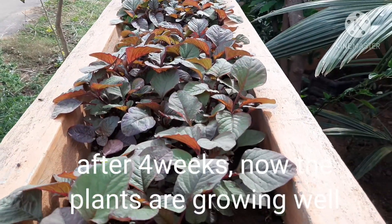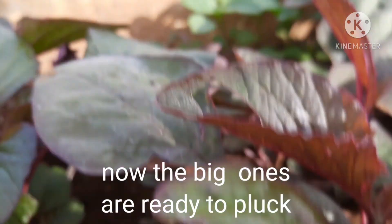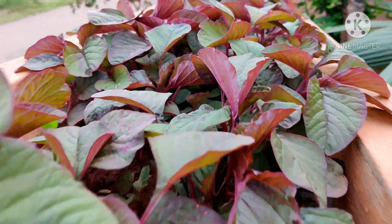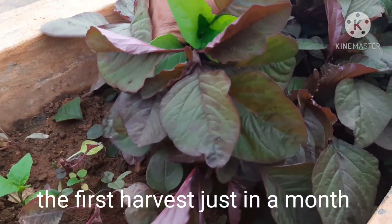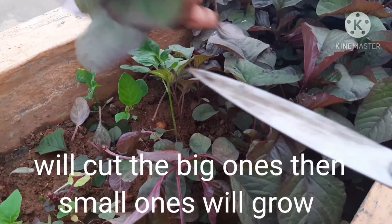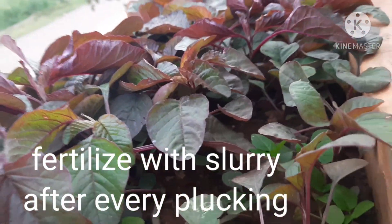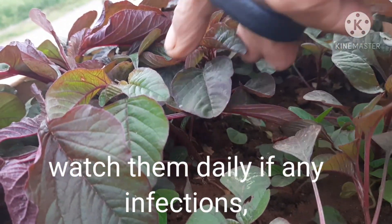Now, the trees are 4 inches of water. We don't have to worry about these trees. We will be able to get a little fresh water. I feel very good.